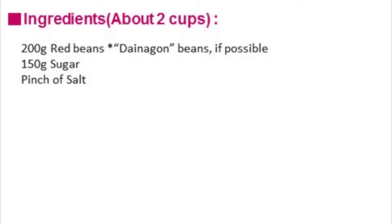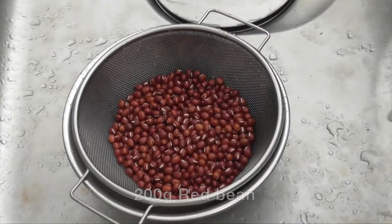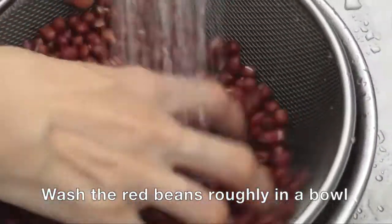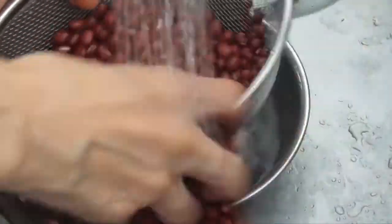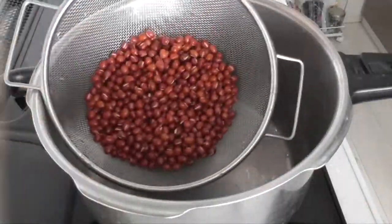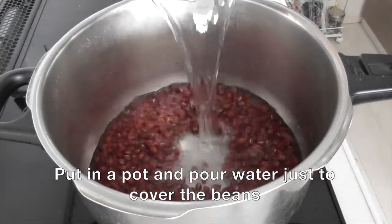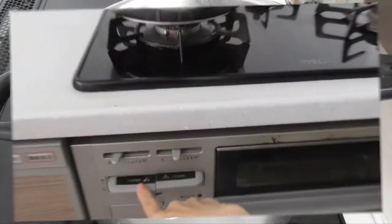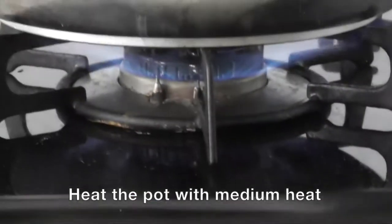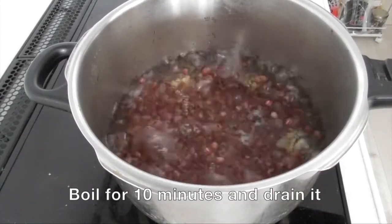Here are the ingredients. First, wash the red beans roughly in a bowl and drain the beans. Now put them in a pot and pour water just to cover the beans. Then heat the pot with medium heat. Boil for 10 minutes and drain.